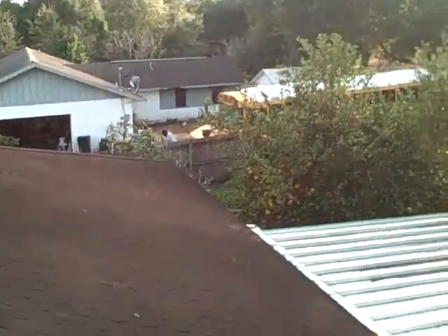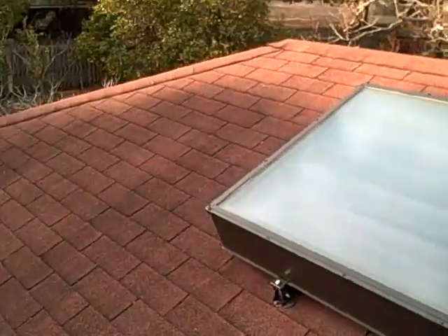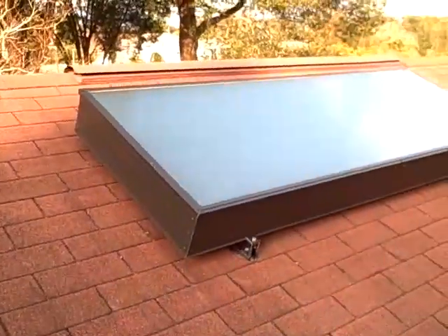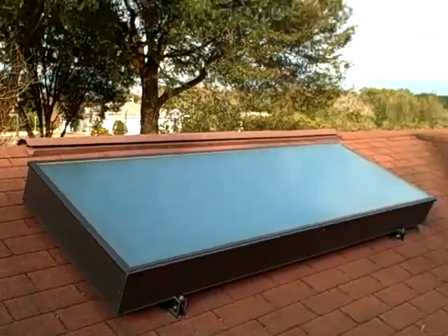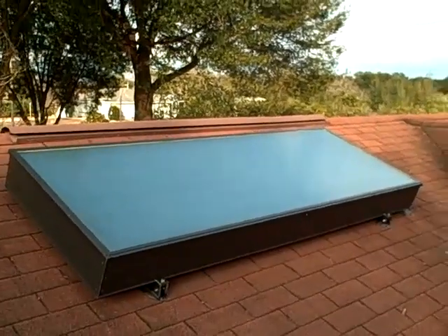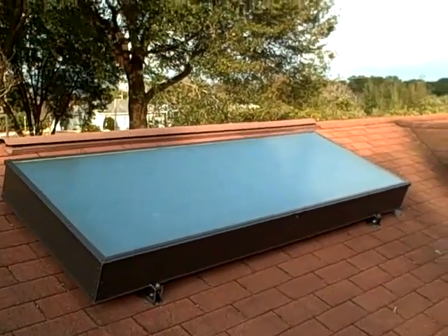Maybe put a deck up here — nice view from the next door neighbor too. Anyway, this does it for this addition of my Green Neighborhood series, putting in the solar hot water unit on top of this roof here in Lakeland, Florida.